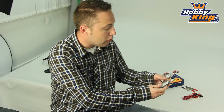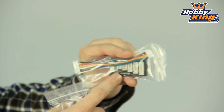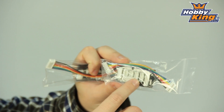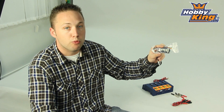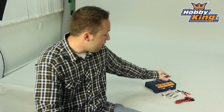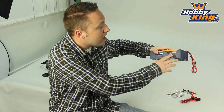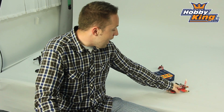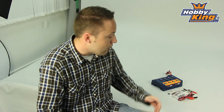Also comes with balance boards included. You've got a standard JST XH balance board which will work with our Zippy and Turnigy batteries. It also comes with the Thunder Power slash Flight Power style balance board as well. Now of course if you are using JST XH style balance connections you will also be able to plug those directly into the balance ports on the charger. Charge leads and basically everything you need right in the box to get started with a four port charger so you can get multiple batteries charged at one time.